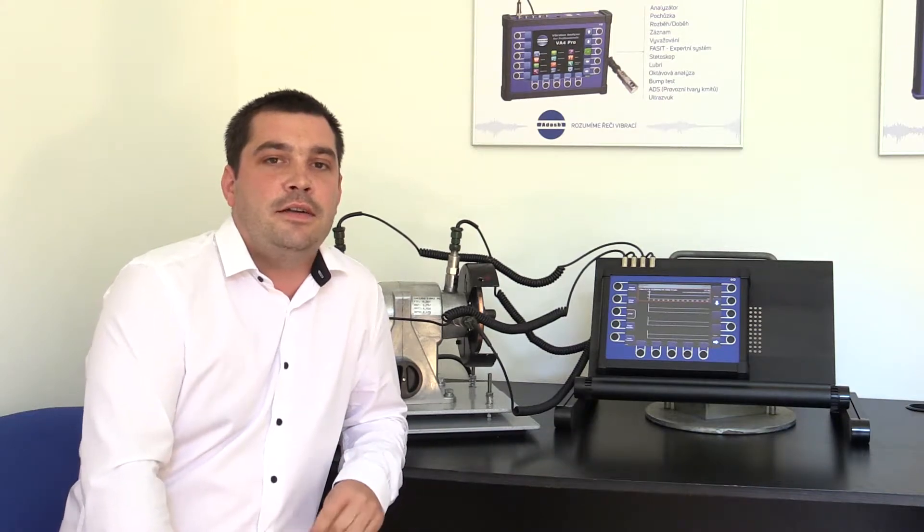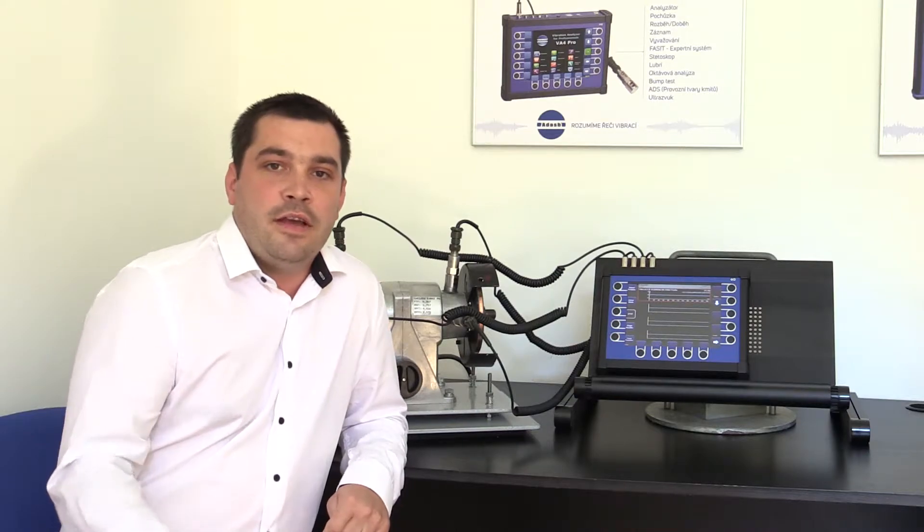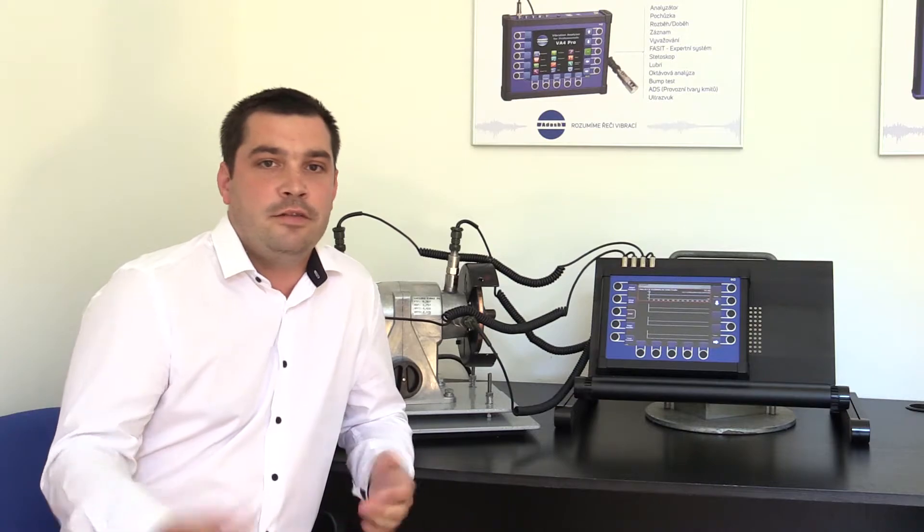Hello guys, this is Vaclav with Adash and this is a video about our 4-channel vibration analyzer. Some unbelievers doubt that our device measures four channels at the same time, so in this video together with my colleague I would like to prove that we can really measure four channels synchronously. You don't even have to have any special cable adapter to connect four channels as some other device producers require. You can just plug in four acceleration sensors and perform your measurement.